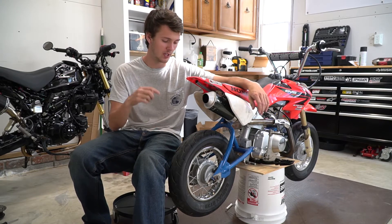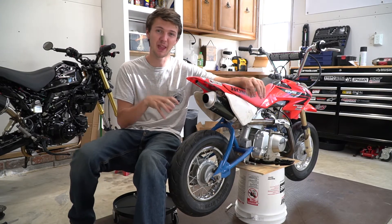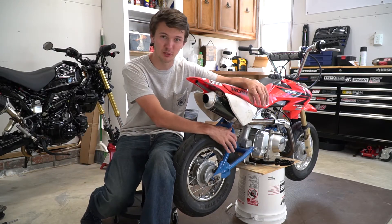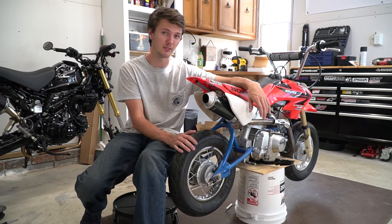Alright guys, so today to get a head start on everything I want to go ahead and get the stuff painted that I want to get painted. The first thing I want to do is paint this blue stuff on the back, so I'm going to go ahead and take off all this rear assembly to get ready for that.